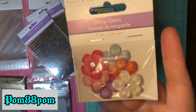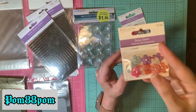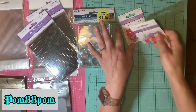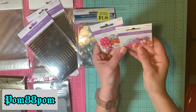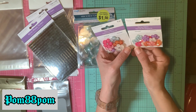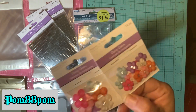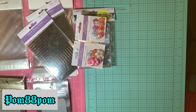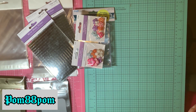I found these really cute daisy gems in the large size and then in the smaller size too — the colors were really pretty. I could probably get these on Temu but I think this is actually a better deal; they're probably a little more on Temu. I'm also supporting my local store, which is a small business — even though it is a chain, they are family-run in my town.